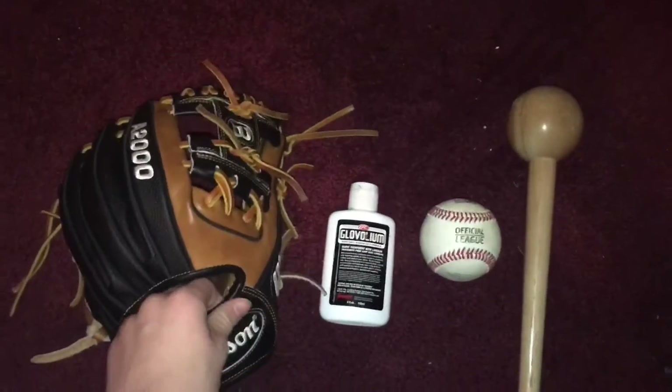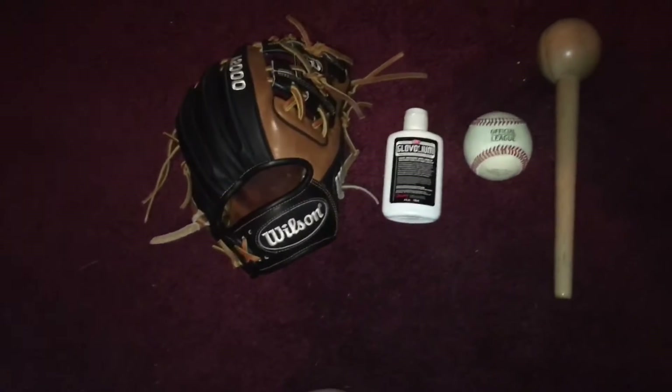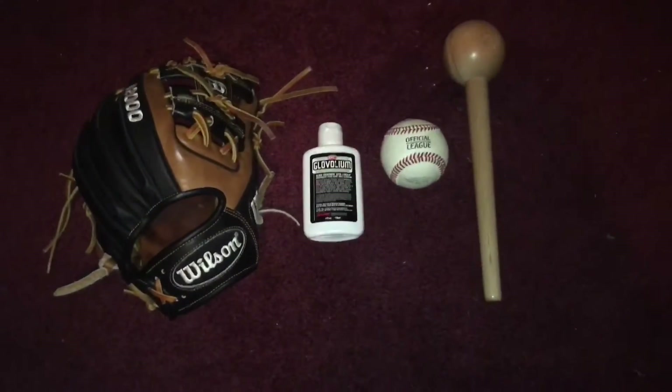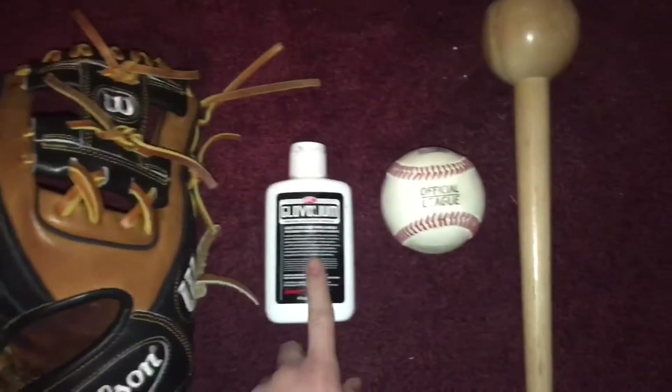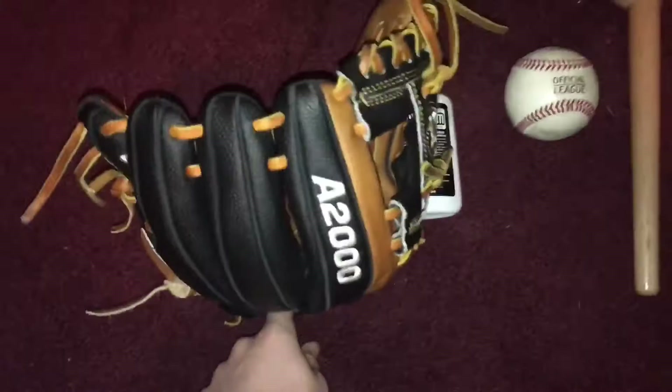I'm going to be doing a video today on how I break in my gloves. These are the only things that I use: glove oil, a glove mallet, a ball, and obviously a glove.